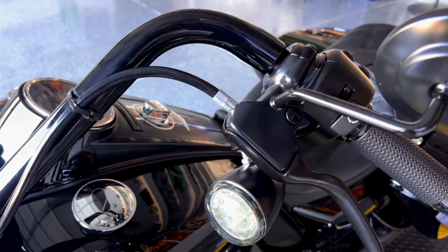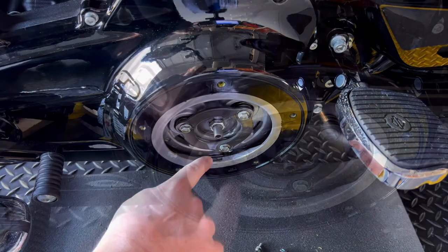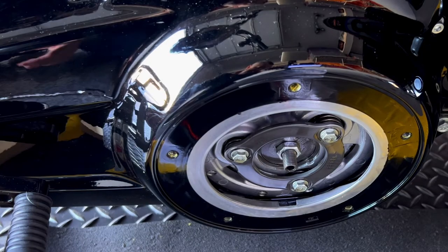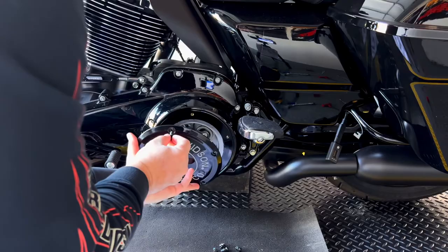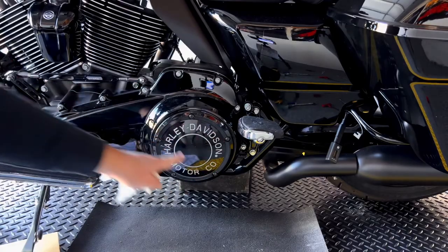This is also a good moment to check if you have the proper amount of oil — it should touch the bottom of the sight glass, and I'm good. Now put the cover back on. I put thread locker on all the screws to make sure nothing gets loose, and tighten everything in a crisscross pattern.